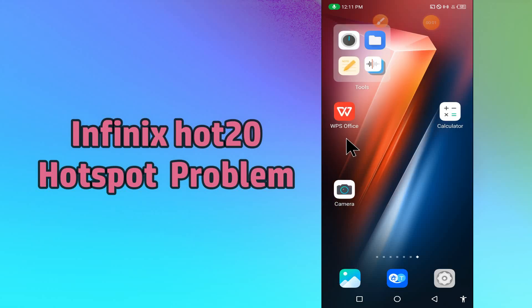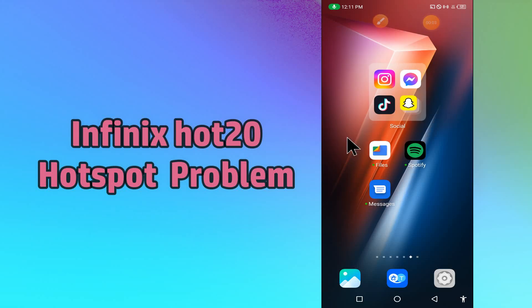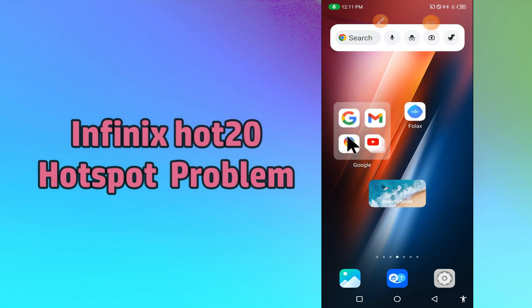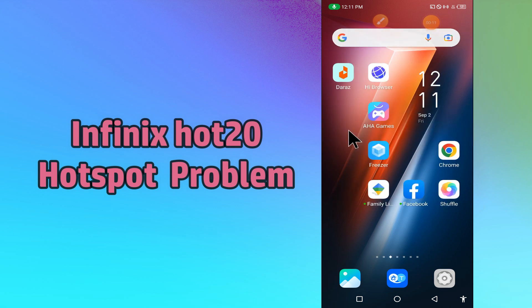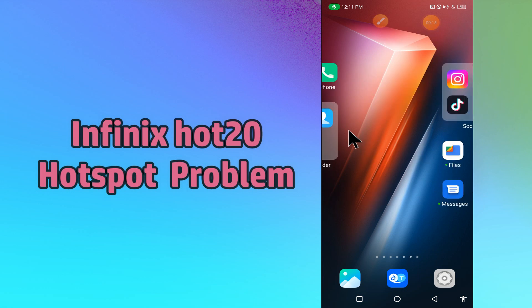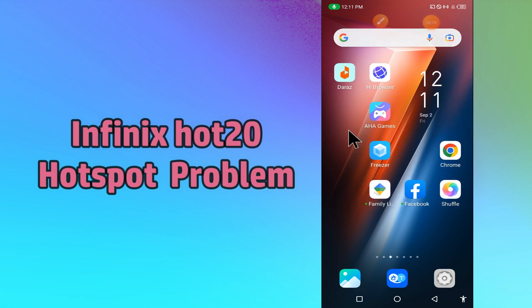What's up everybody, hope you are doing great, welcome to my YouTube channel. In my today's video, I'll be telling you how you can fix hotspot problem in your device in Fenix Hot20. So if you are facing hotspot connection problem in your device, you can fix it by following a few steps which I'll be sharing with you in my today's video.